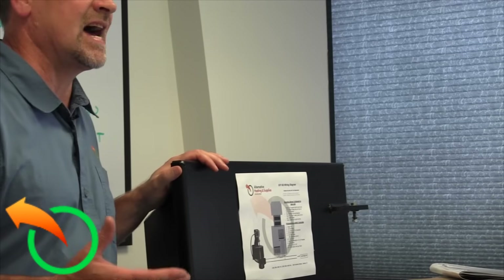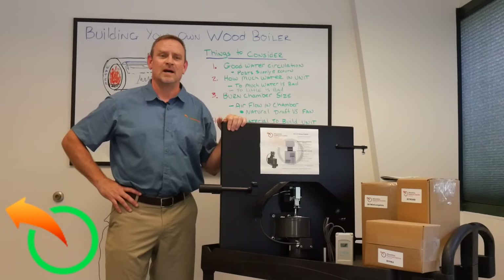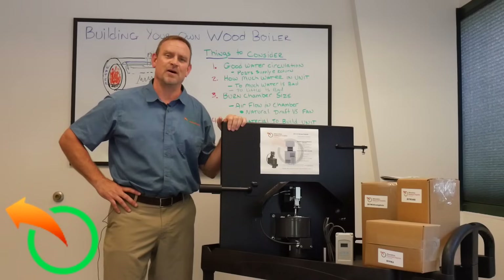But that's it — besides that, mount it and you're ready to go. Build your own boiler, easy. Leave us comments on any areas you'd like us to work on or suggestions for videos you'd like to see, and we'll be glad to try to help. Thank you, we appreciate you — have a wonderful day.